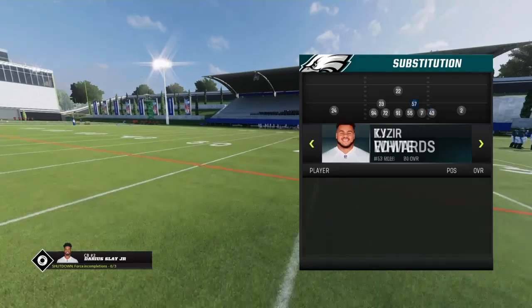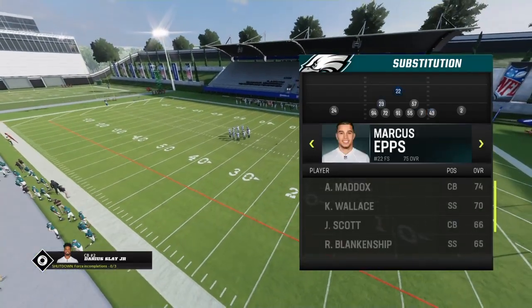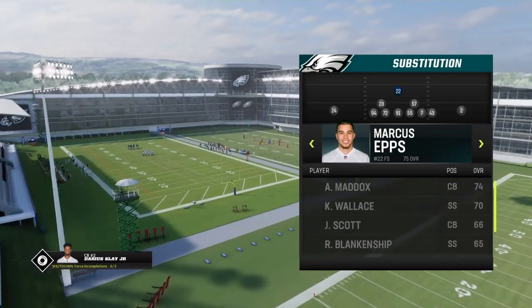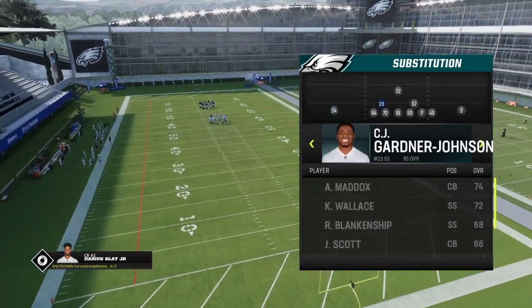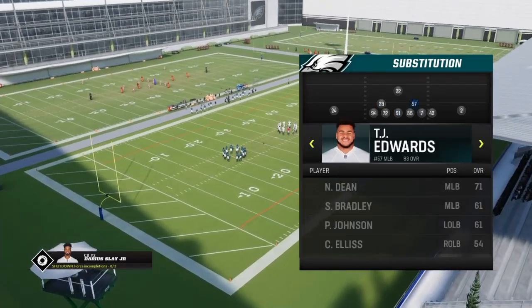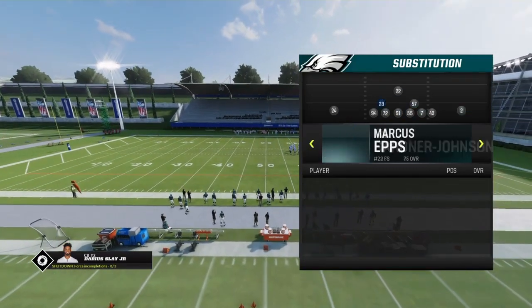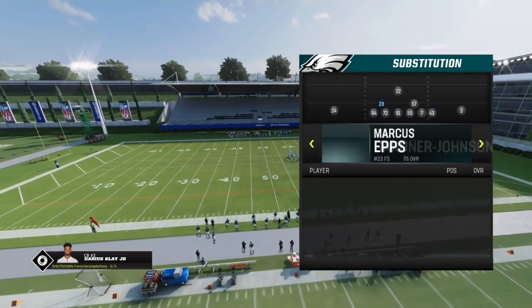Set up this way. You want to have your best user — I'm going to be using Marcus Epps, also known as Marsha Epps. Shout out to Philly 500. We got CJ Garner-Johnson, who's no longer on the Eagles, he's on the Lions. TJ Edwards is on the Bears now. We got some good personnel right here with Bill Joseph too. You just want to have your best guys on the field.